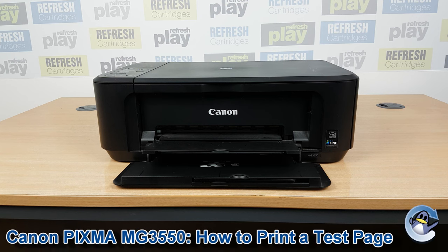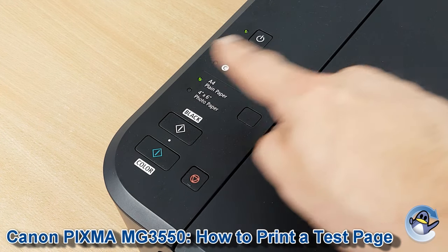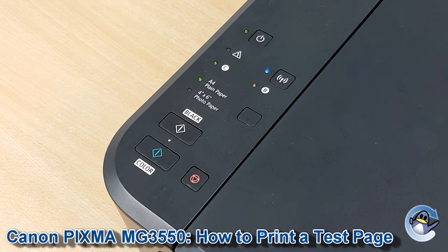Hi there, today I'm going to show you how to print a nozzle check test pattern, which is like a test page, on a Canon PIXMA MG3550. This is nice and simple and can be done from the printer itself using nothing but the control panel on the front of the machine.